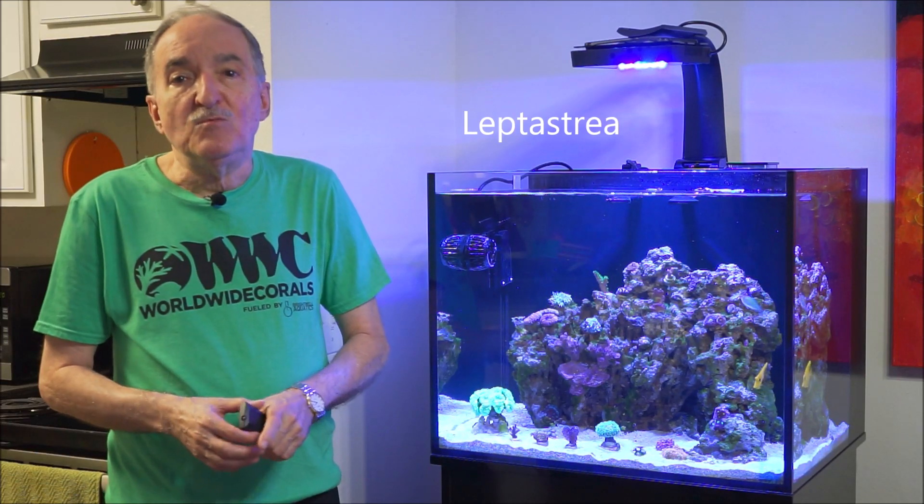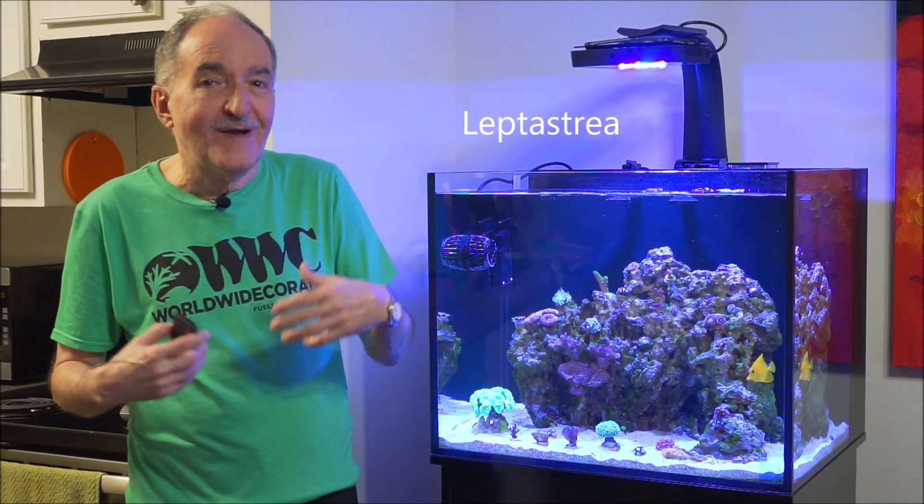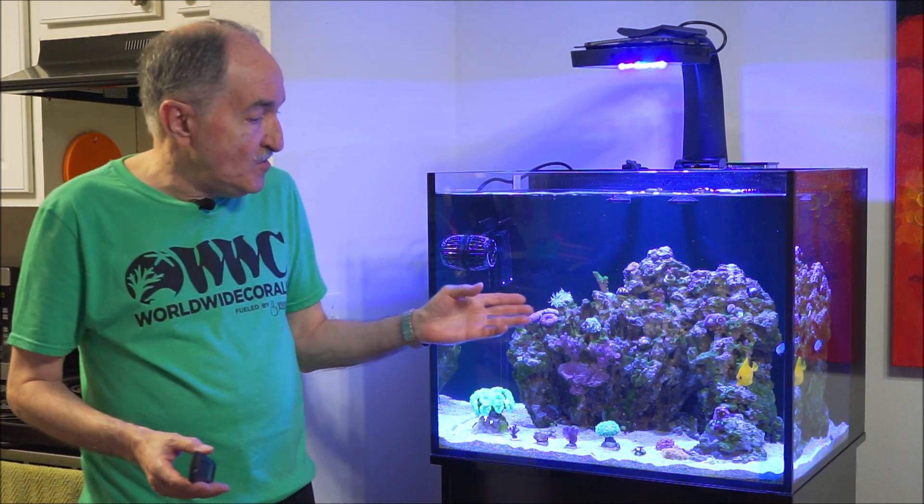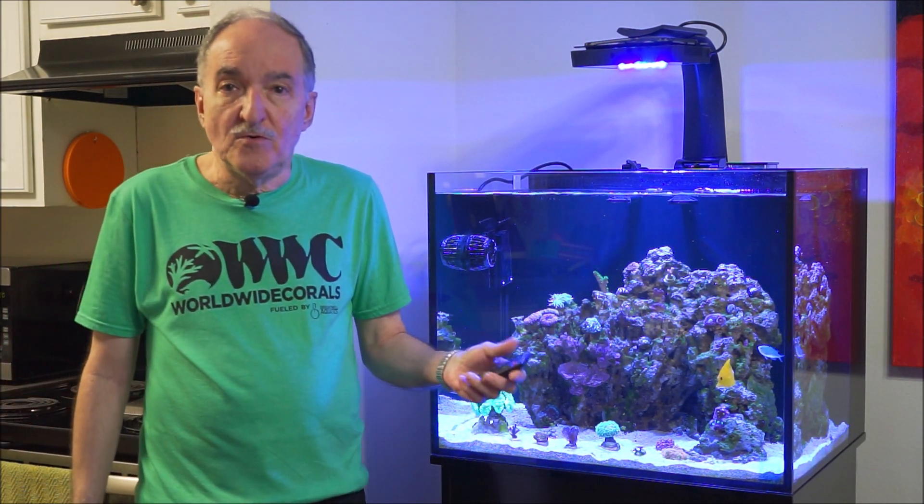We're going to talk about the one in the middle, which is called the Leptastrea. It's an LPS coral, and I'm going to show you the coral care, where it comes from, different things you should know about it, and the placement of the coral in your aquarium.